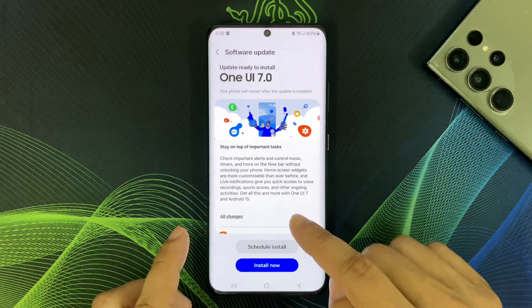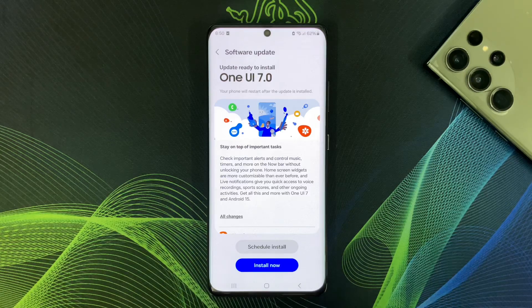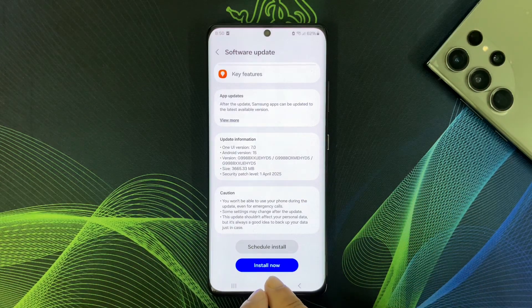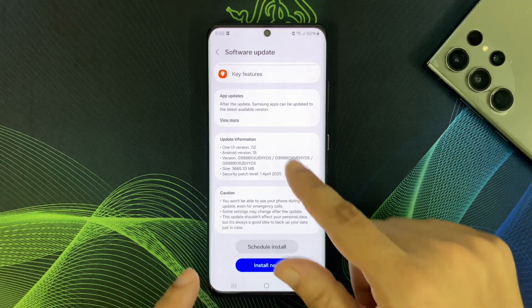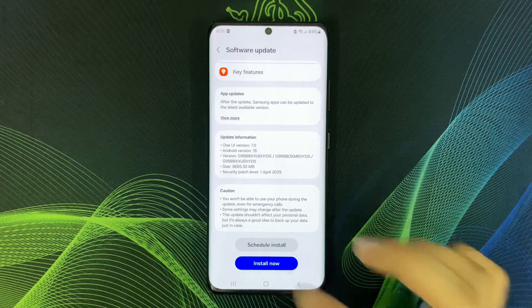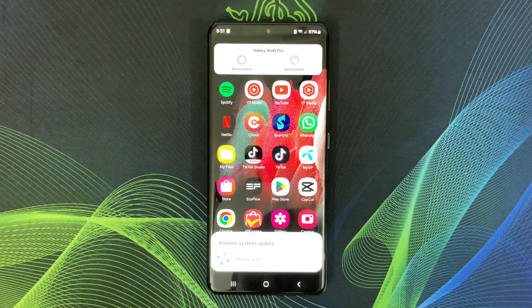Okay, this is the Install Now button. I will tap this and I can't use my phone during the update process. My phone will restart now.